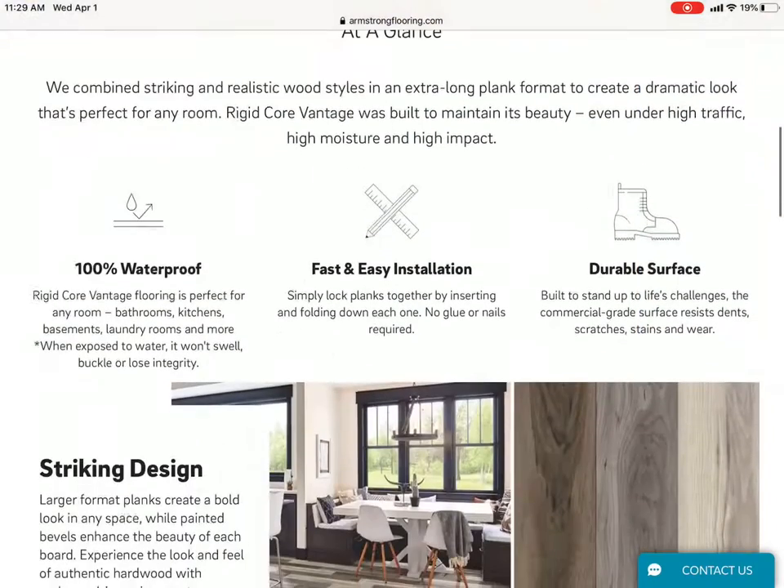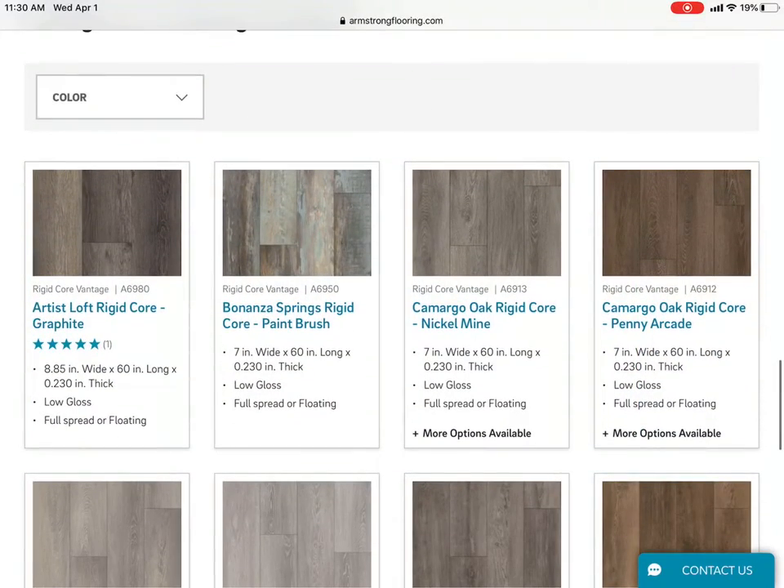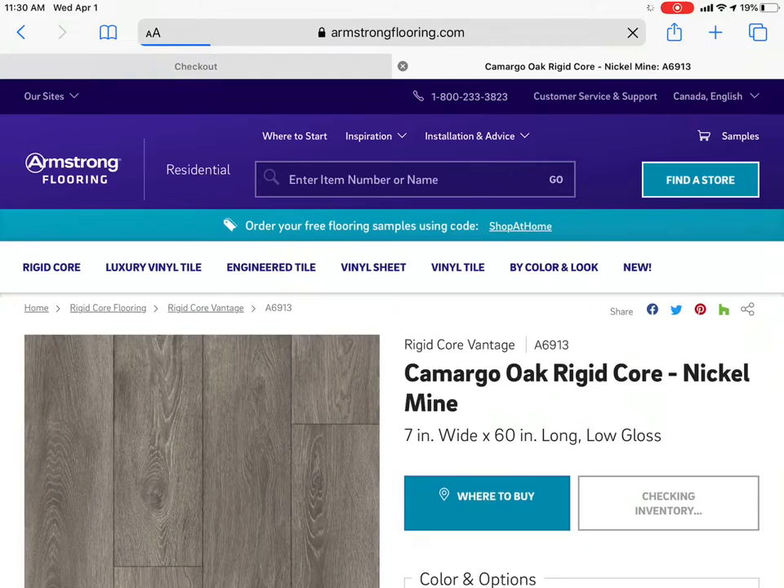Scroll down for the colors. Here's a popular one: Camargo Nickel Mine.